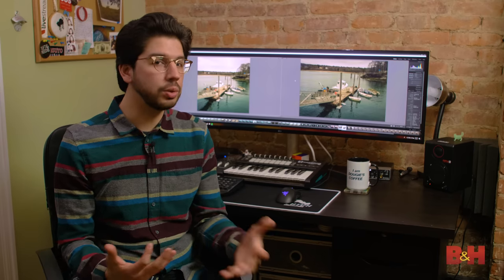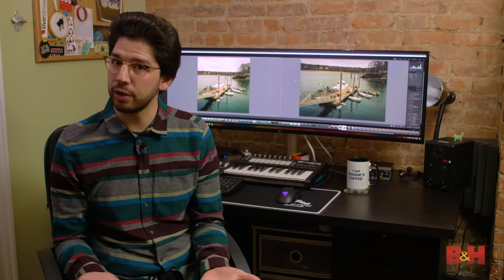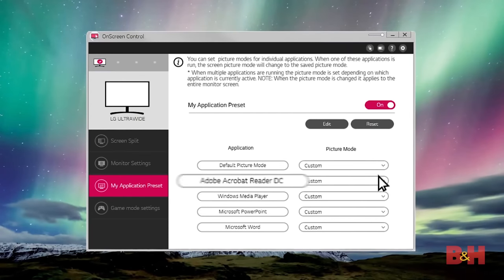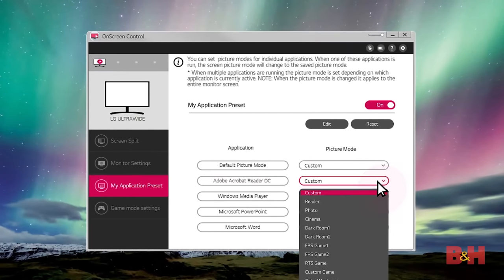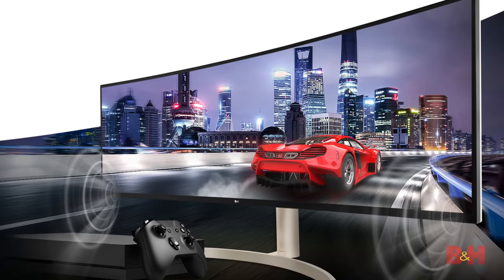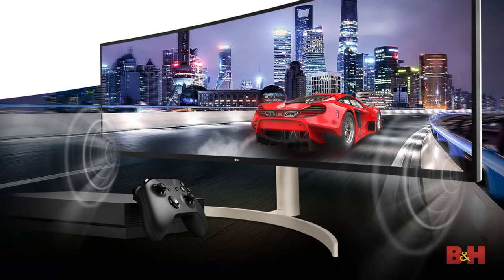I usually calibrate my monitor and leave it on my custom setting, and I don't really use any of the other settings you find on monitors. However, the on-screen controller can assign custom modes to particular programs — if you open Acrobat Reader, for example, the monitor knows to switch to its reader mode. Lastly, we should talk about games. I'm doing a little less gaming these days, but games on this monitor can look great if they support a 32 by 9 display. The good news is that more and more games are supporting ultrawide displays, so this isn't as rare as it once was.